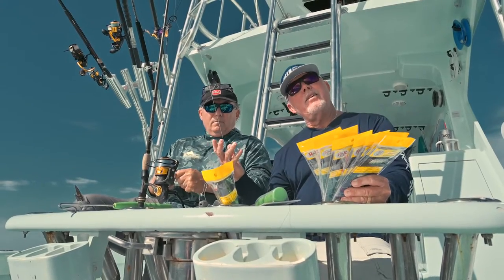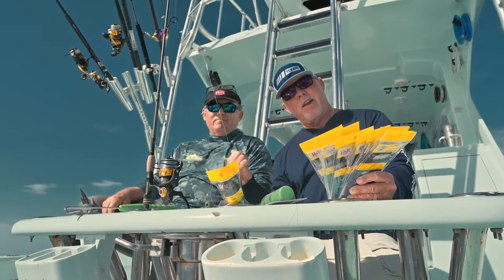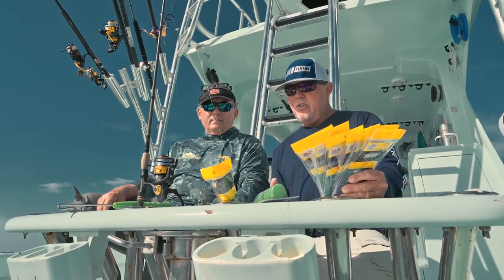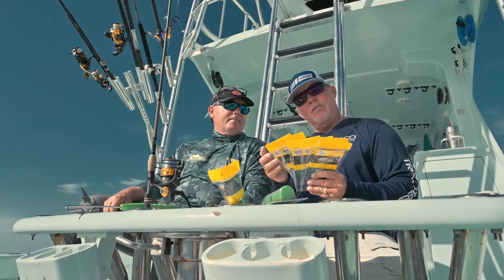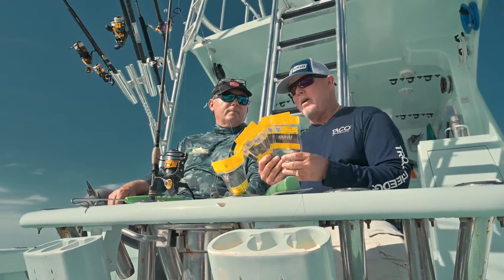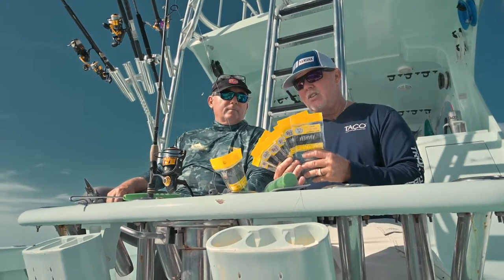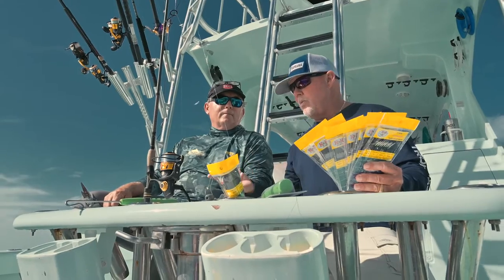Hey guys, Captain Rick Murphy here, and as you can tell I'm on the Miss Britt charter boat with my dear friend Ray Roescher of the Miss Britt. Ray, you guys own R&R Tackle and certainly you sell a variety of different things, but for right now let's talk about all these different sabikis, all these different colors, and all these different size monofilament frames and what we should know.